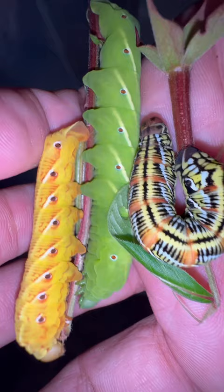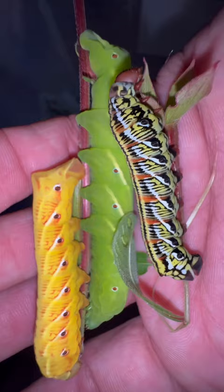These color forms make absolutely no bearing on the color of the moth or the sex of the moth. These are just different color forms that show up — I don't know why — but we're going to try and find out why that is. I wanted to show you guys.